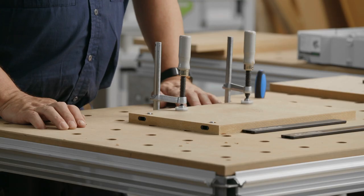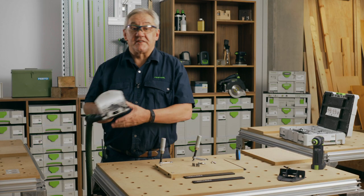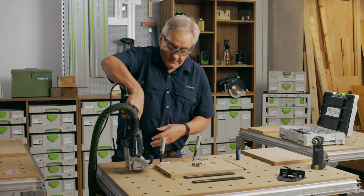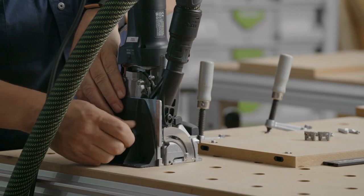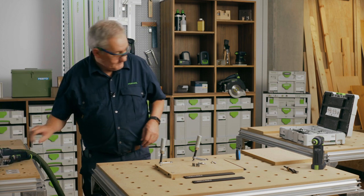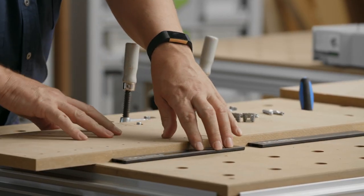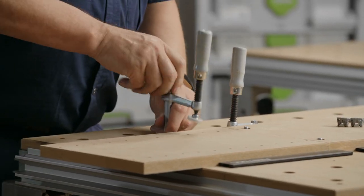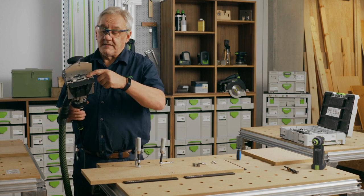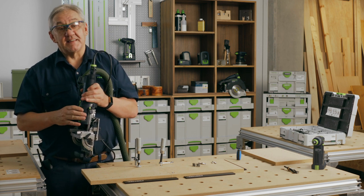Next, to assemble the base panel we need to fit these corresponding components. To fit these we now need to adjust our depth of cut to 15mm and fit our support foot. We're now going to make down cuts using the same stops as before — here and here. A good tip when using the Domino in this direction is to switch the machine on before presenting the tool to the job; it will stop you accidentally plunging the tool as you start the machine.